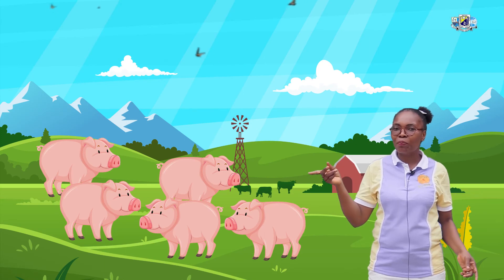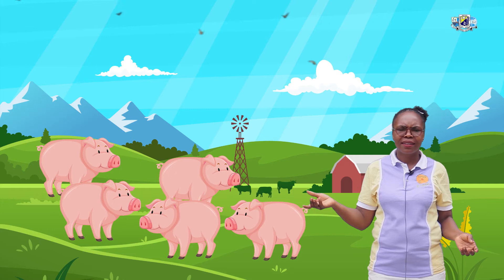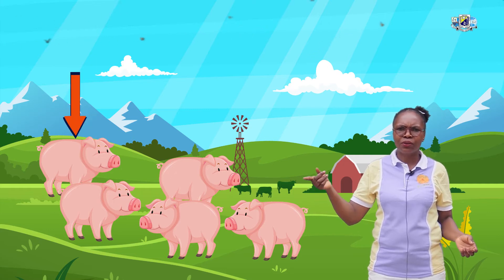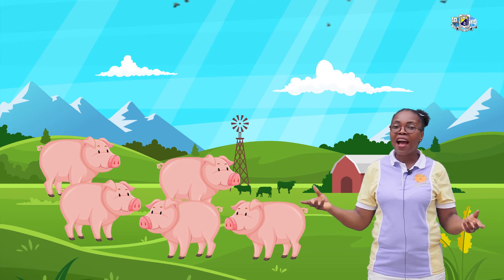All right. We have some pigs here. How many pigs are here? Let's check. One, two, three, four, five. We have five pigs.